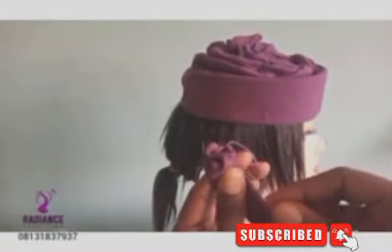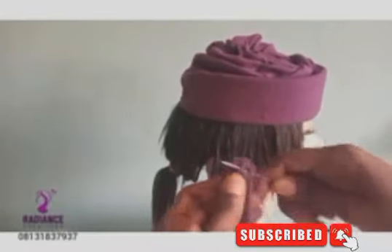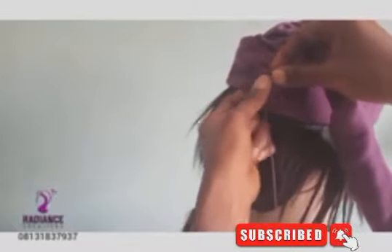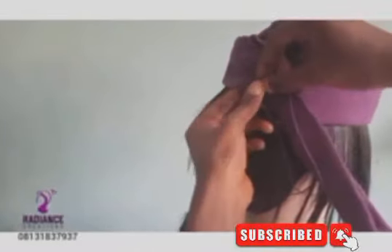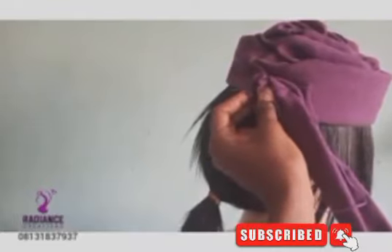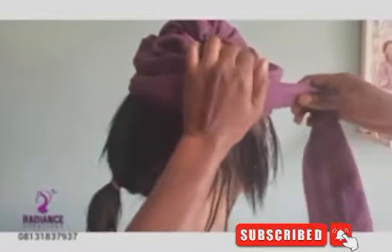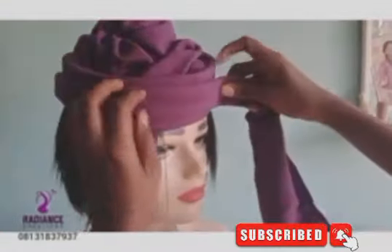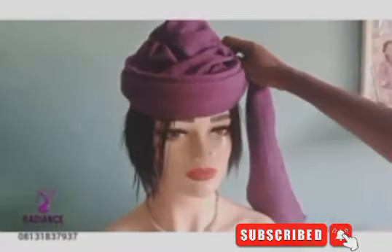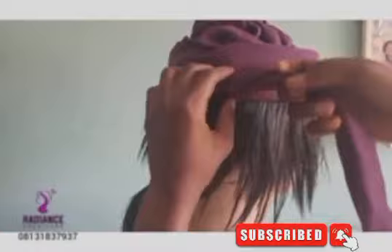I'll first use my needle to sew the beginning end. I'll sew from this end and tack it to the cap with invisible tacking. This design can be done two ways — you can either do the roll I'm doing, or just bring the fabric to the front, go to the back, and tack it down. But I'll go ahead and do the rolling version.